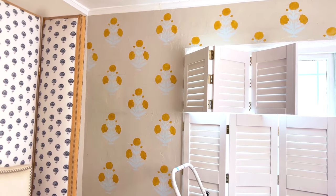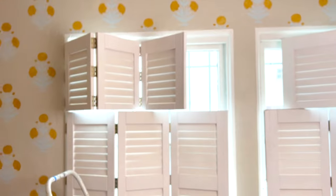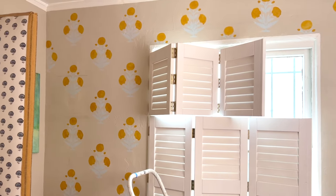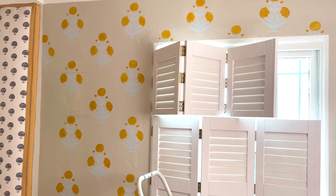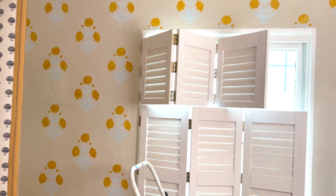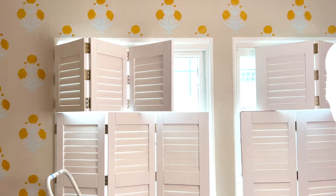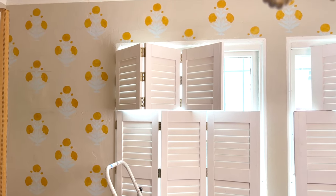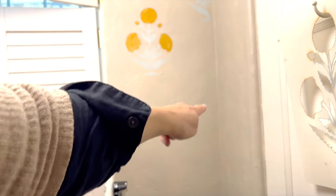Here's a progress report — this is day two. I made a little mistake with the alignment of the pattern and had to redo the right side. I didn't film it because I was just very disappointed, but it's okay. I'm just going to keep going. Now I'm going to show you what to do when you get to a corner or the side of the wall.